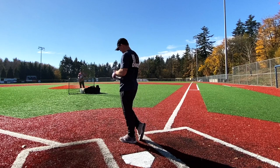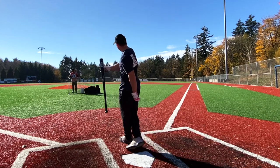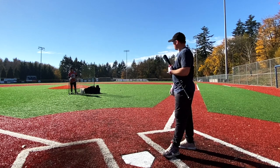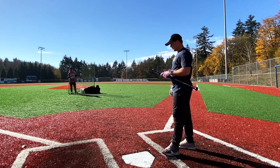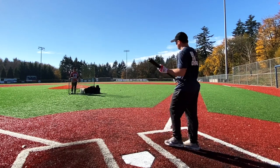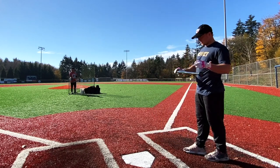Initial thoughts on this bat: it sounds better than it feels. It sounds like you're hitting these balls 450. I feel like I'm hitting these balls 105 off the bat and they're going 276 feet. It's a little soft, but dude — for 60 bucks. For 60 bucks, this is awesome.